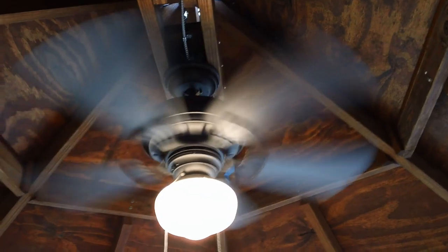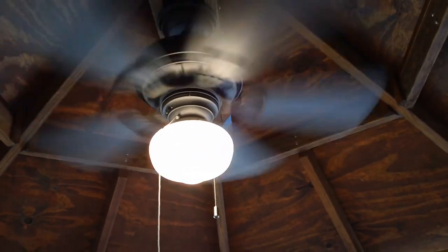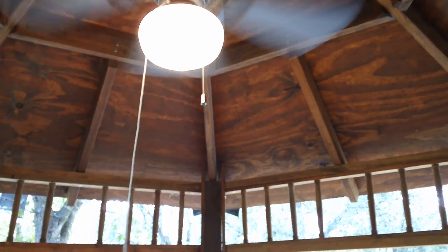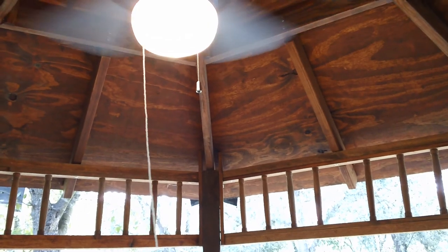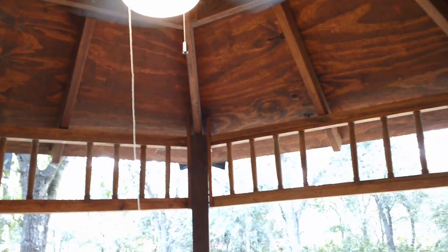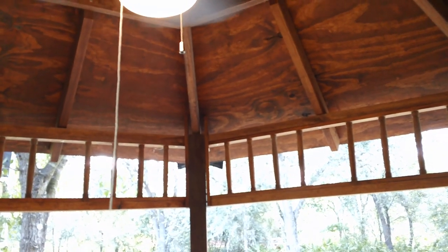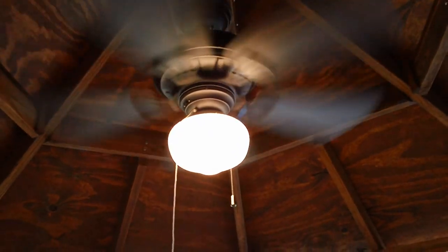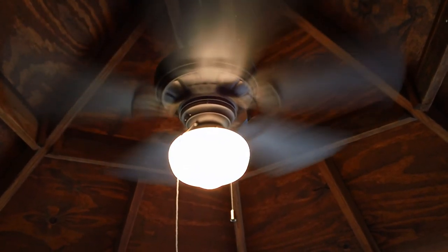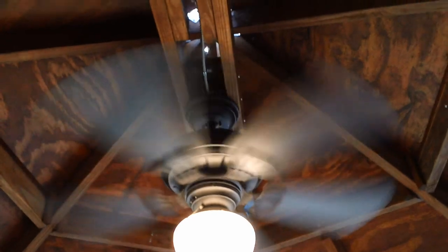It's a schoolyard-style light fixture which is really classic, and it fits with the style of this gazebo — it's not Victorian, it's more of a craftsman cottage type. All I have to do now is trim out all of the screens, we'll do that one by one. Believe it or not, I think I just figured out the best way to handle it. The fan really pumps out a lot of air — this is only the slow middle speed; the fast speed really blows you out of here.